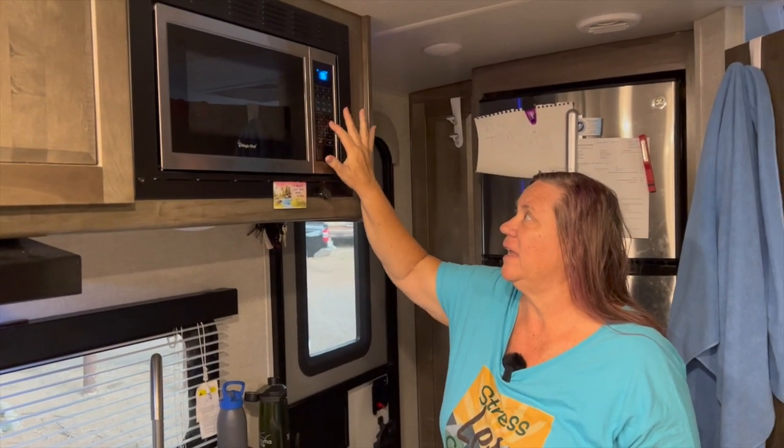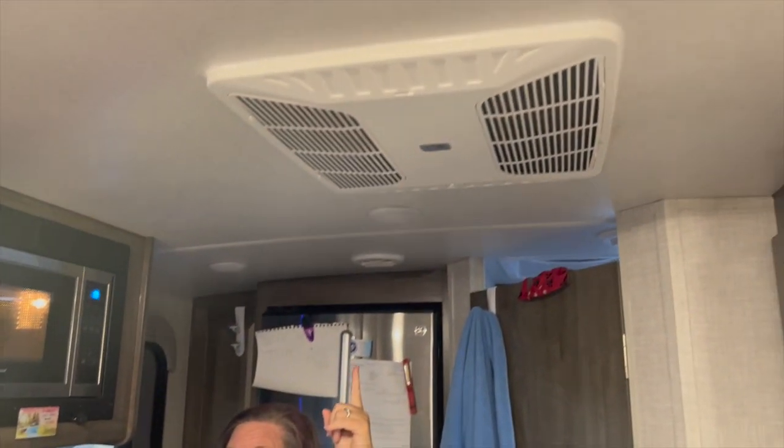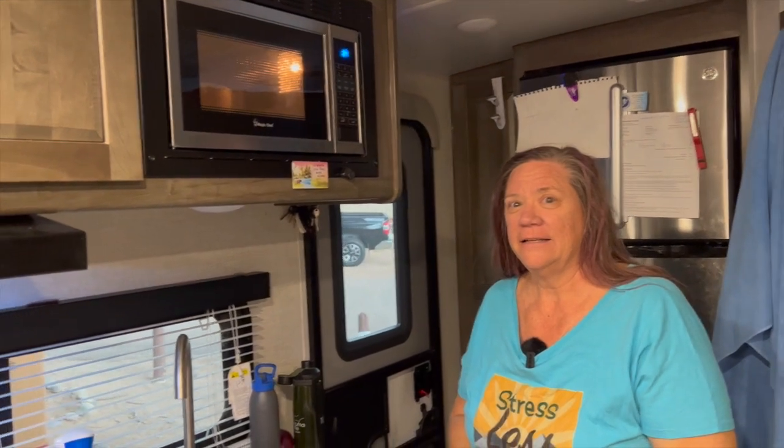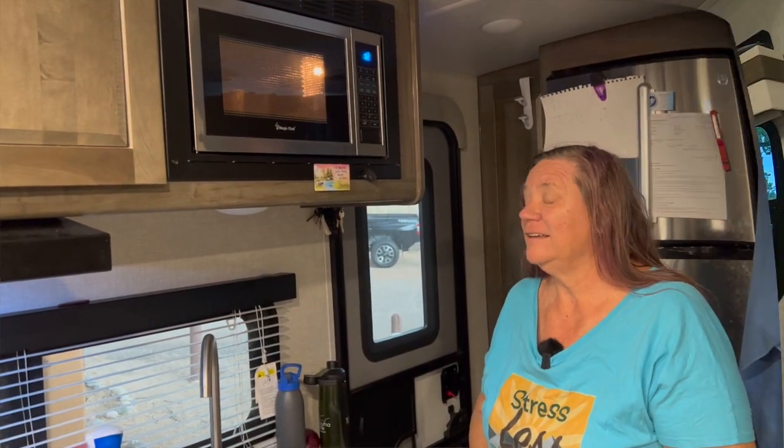Another question is, without being plugged into power, can you use the microwave? And again, the answer is, yes. The microwave works off of the MasterVolt power package. By the way, with the air conditioner still running. Yeah, and notice that the lights didn't dim, that there was no problems at all.